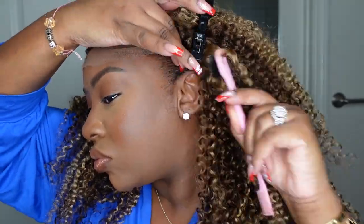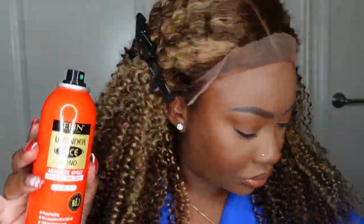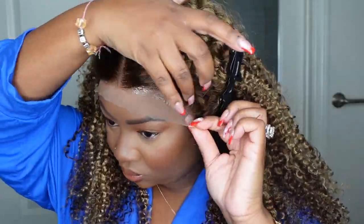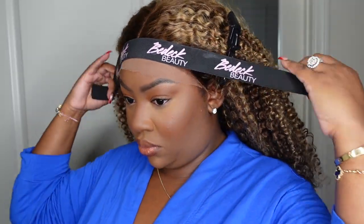I ran out of my edge control from beadagbeauty.com so I have to restock from my own inventory, but for now I'm using the Got2b Glued gel. It definitely doesn't work as well, but it's just something to keep my natural hair out of the way. I'm working with the red adhesive — this one has been my favorite lately. I applied a generous amount from ear to ear because this wig actually fits my head and it's not bulky, making it easy to apply it to the entire perimeter.